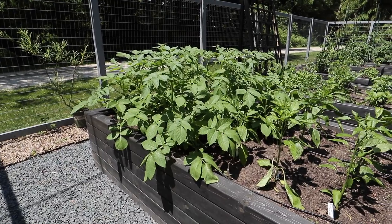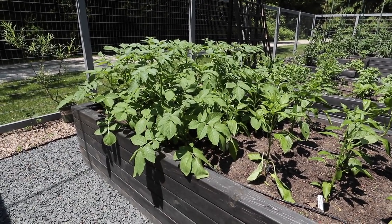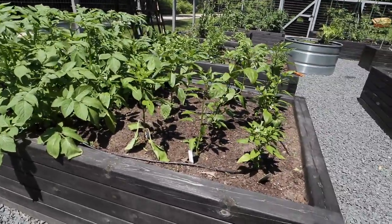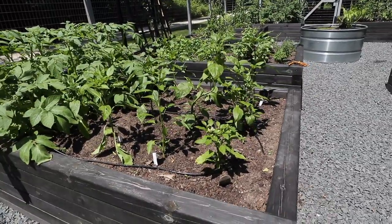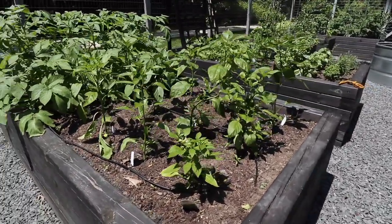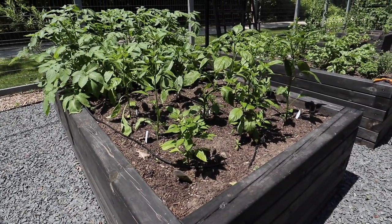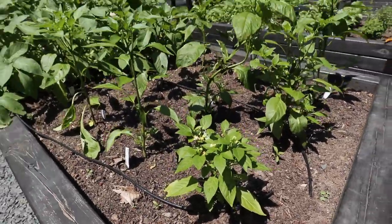I grew four different kinds — I got a little sampler pack from somebody, so I only planted 12 potatoes. But they're looking really good. And over here we've got all kinds of peppers, which are looking pretty good considering it was very, very wet and cool, none of which peppers appreciate. So they're doing okay. We've even got some flowers on one of them here.